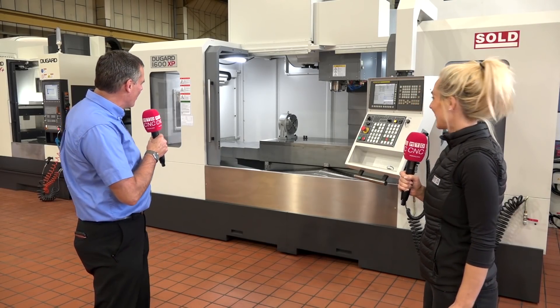It is a big old baby, Lindsay, you're absolutely right. 1630 in the X, 850 in Y with 815 in Z — it's got capacity to take big jobs.